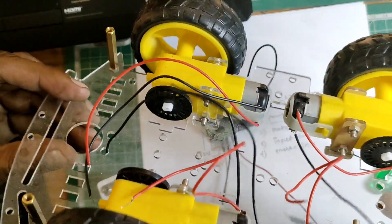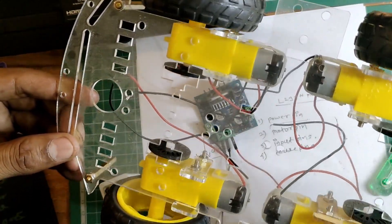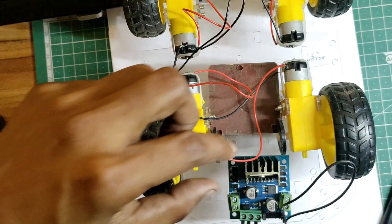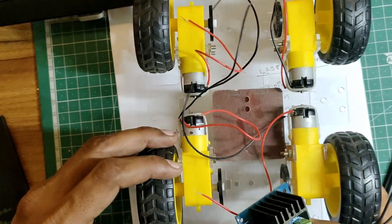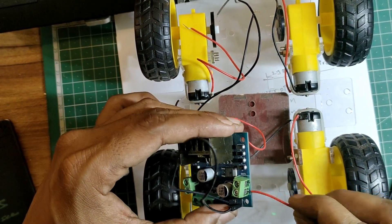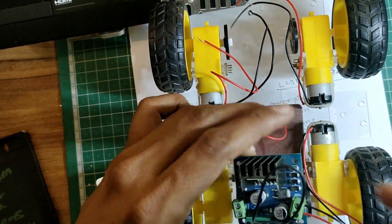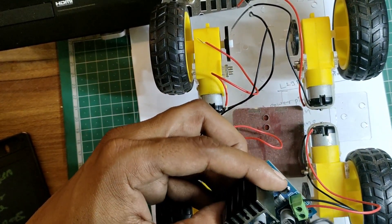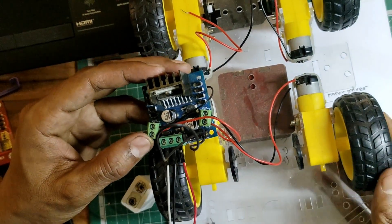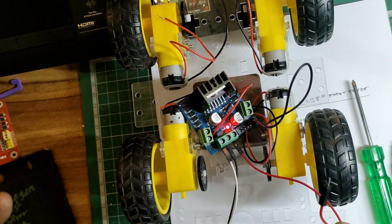This is one of the most common types of robot you can find on YouTube or Amazon. Let's control these two motors using the motor driver. I'm connecting the motor pins to Motor A and Motor B. Both motors are now connected, and you can see the motor driver is powered up.